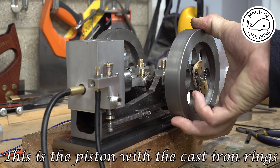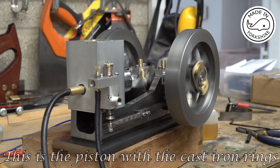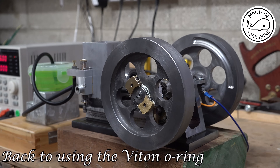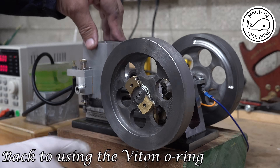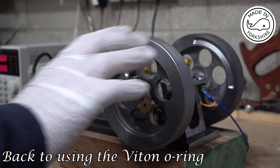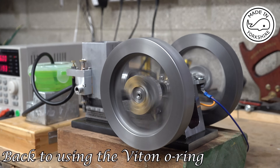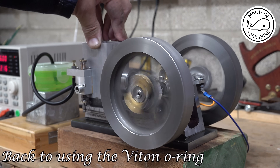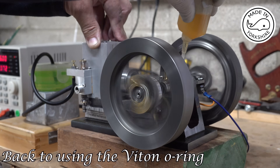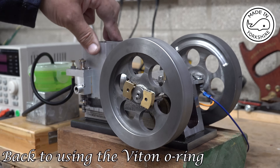There's quite a lot of pressure there though but you can hear it leaking. I've messed around trying to get the piston with the cast iron rings to seal properly, but I just can't get them to seal. So I've put the piston in with the Viton ring — and I've disabled the governor for the moment. Pretty happy with that.